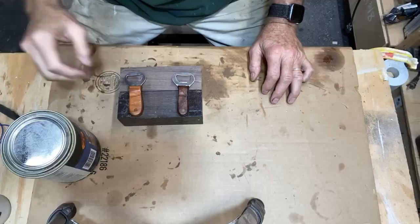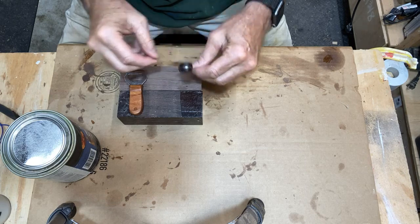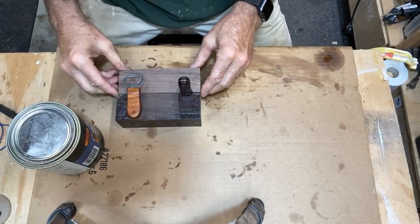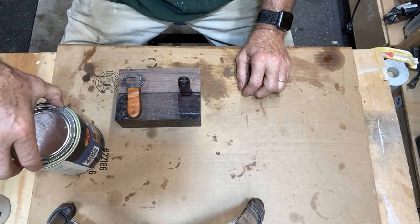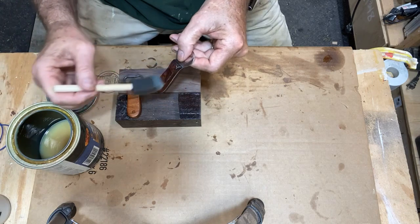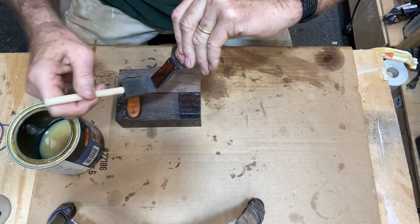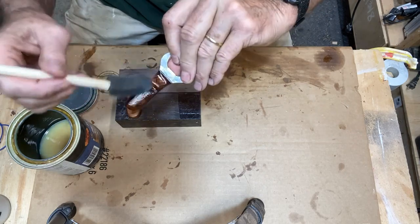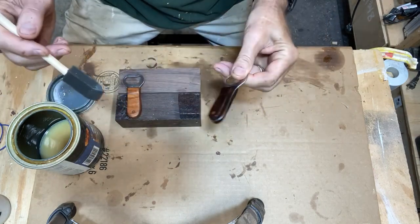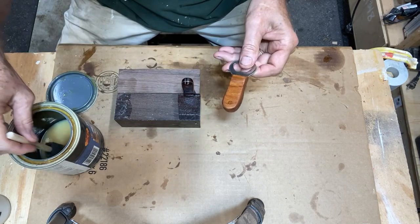The oil has soaked in overnight, so I know these handles are well preserved for a long time. Now I'm going to seal them with this Deft polyurethane clear satin finish, just to give added protection and seal the handles in really well. This also helps add a nice color and sheen to the handle. It's fast drying so I'll be able to put another coat on in about 30 minutes.